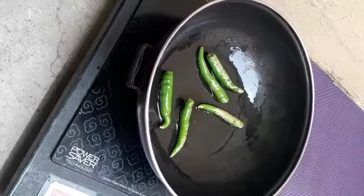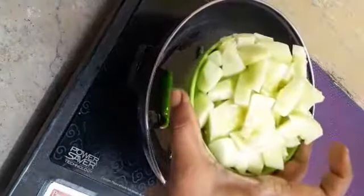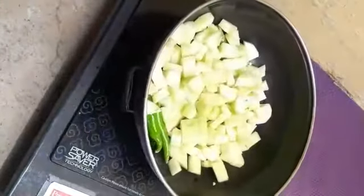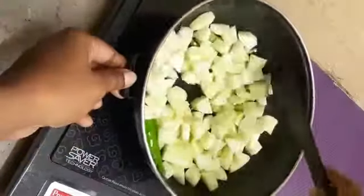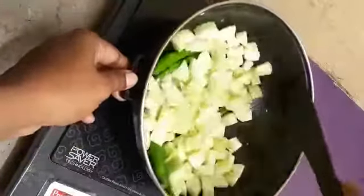Please cut it. Now we will cut the white color skin. We will cut the green color skin. Make sure to remove the white color.